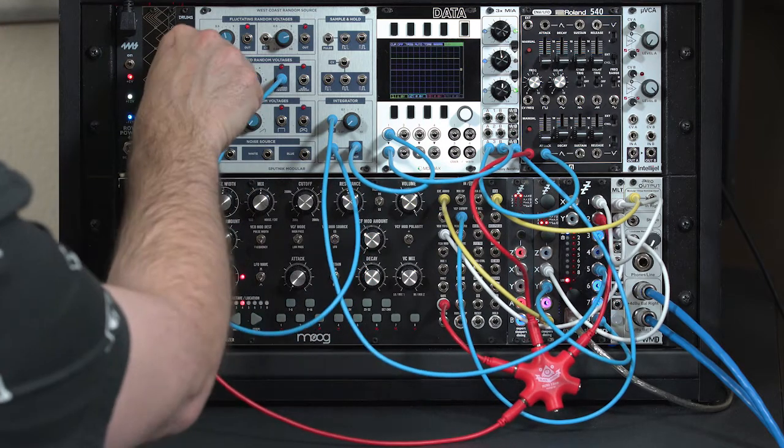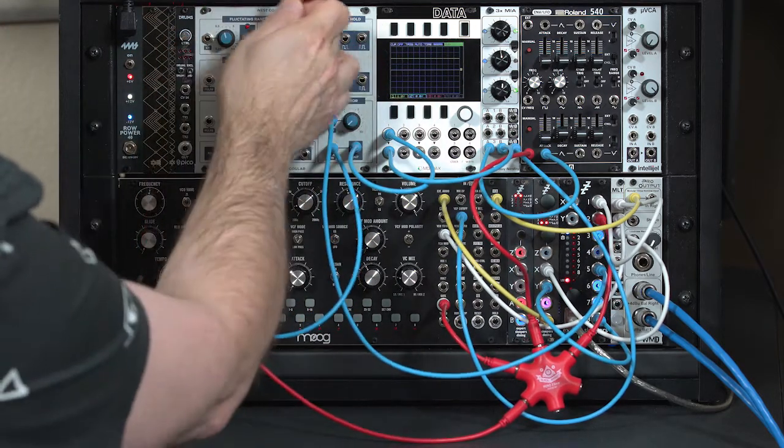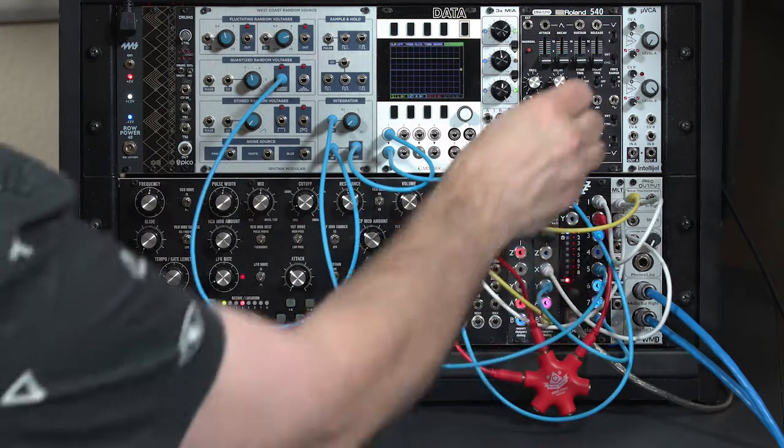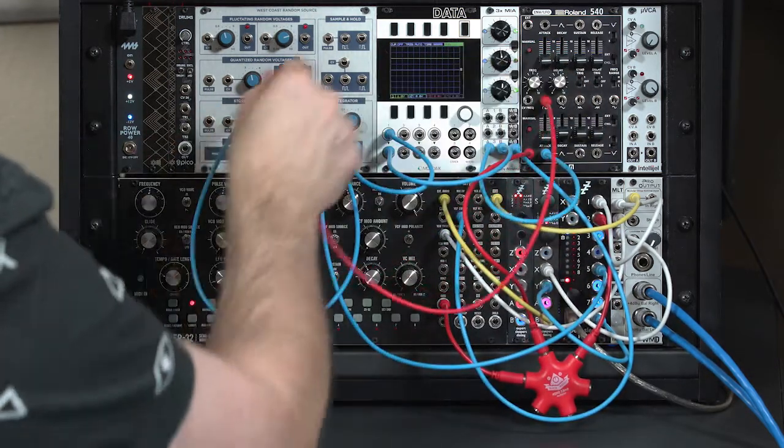Let's go ahead and undo some of our wiring right now. This is our trigger — we'll still need our trigger here for the Sample and Hold. I'm going to go back to using my LFO for trigger initially, because I want to show you a couple things.